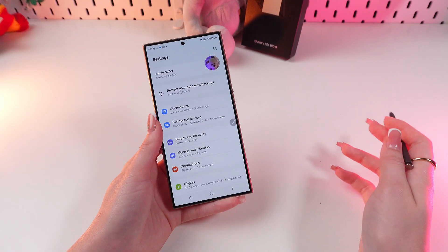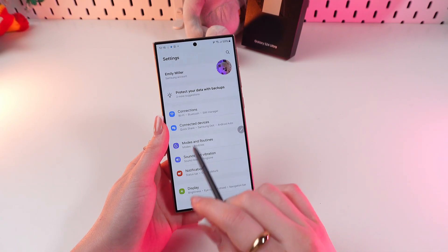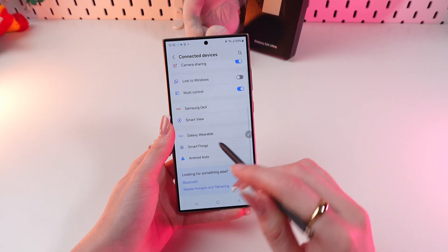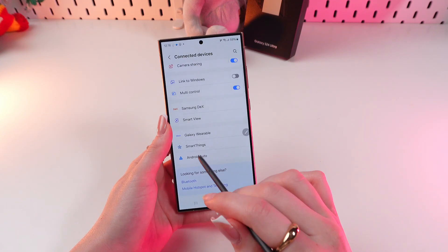The first step is opening Settings. Right here we need to choose the Connected Devices tab. And now just scroll till we see the Android Auto feature.